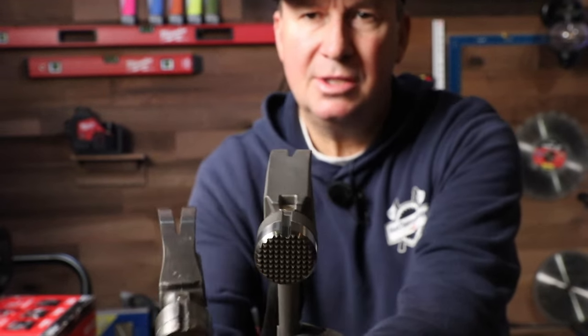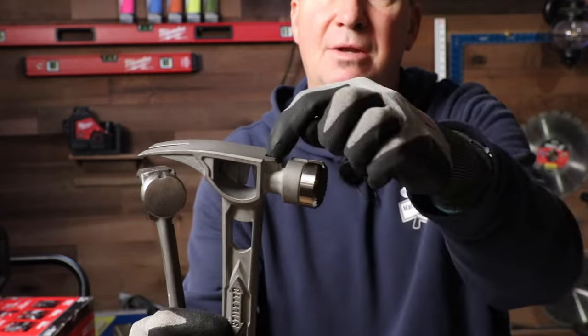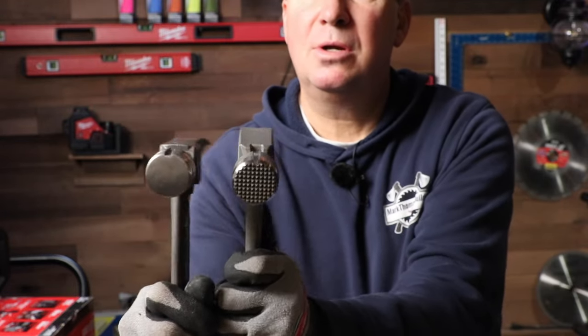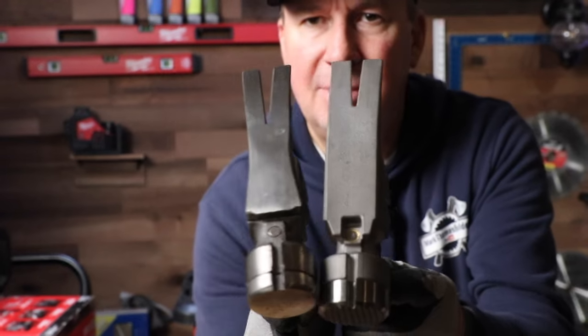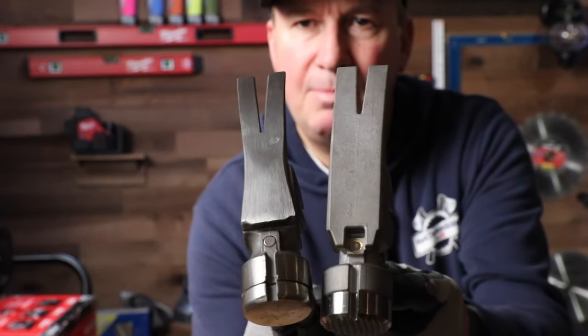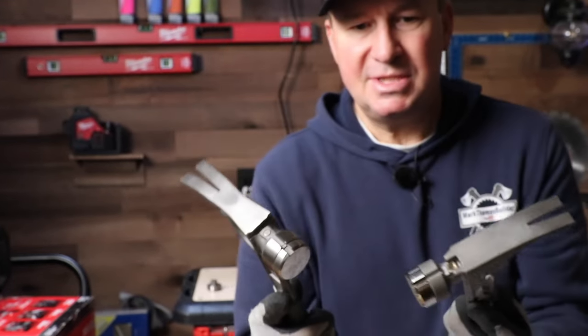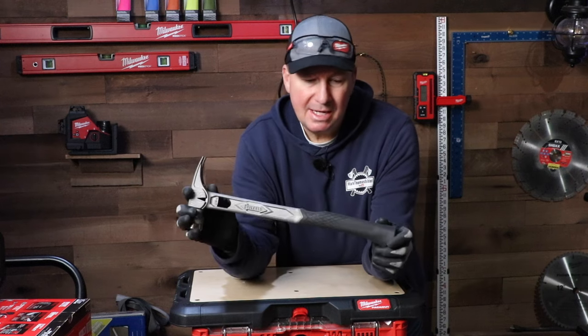On the new hammer, if you look at the magnetic nail starter you can see how it compares to the older one. This one is definitely deeper — it holds the nail more securely. I believe the rare earth magnet on this new one is reinforced better than the old one. That's another design improvement I'm noticing.